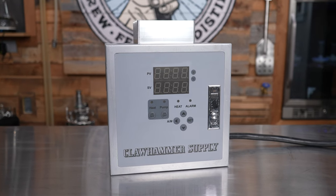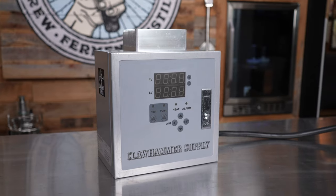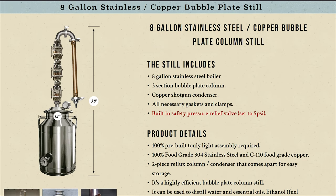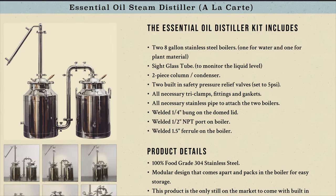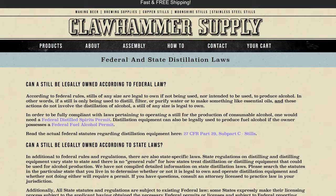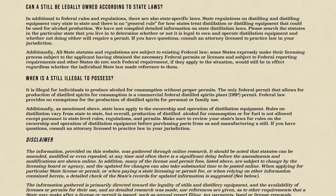We also offer a 240 volt controller capable of powering a 5500 watt element. I've also only mentioned some of our column and condenser options as well as only a handful of our distillation accessories. For more information on the rest of the goods, check out clawhammersupply.com and make sure to read our legal summaries before purchasing or using any of our distillation products.